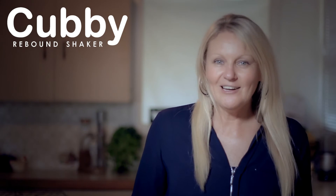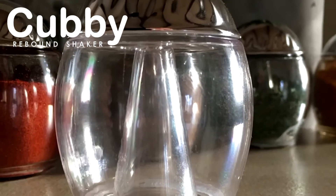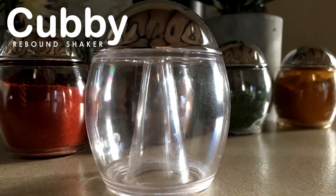Thank you so much. By ordering your Cubby Shakers now, you'll be helping me fund and launch this exciting new project. Be one of the first to order your Cubby Shakers and take advantage of our early bird specials.